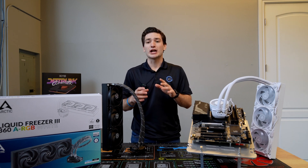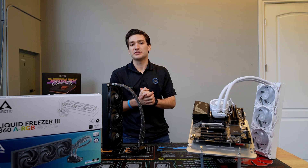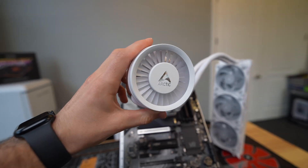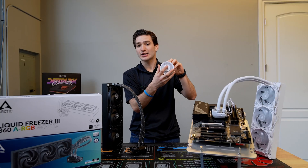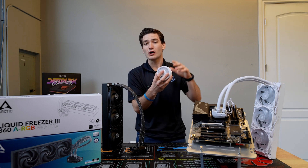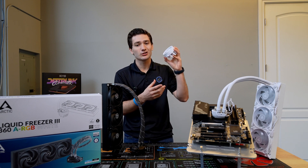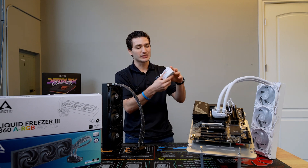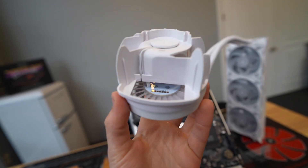Some other notable changes include the VRM fan, which is still in this new model but sits in a slightly different location. It's attached to a shroud that's removable and houses both an RGB design and the fan itself. It's a little bit of a larger fan as well, which is nice to see. When this lights up, it kind of looks like an arc reactor, which is really cool. This shroud is also removable, as you can see, and it uses metal contacts to send the signal for the power of the fan and the RGB signal.